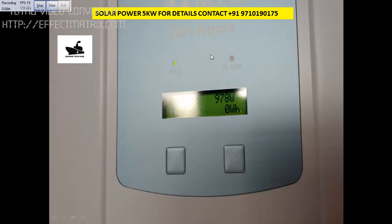Once we connected and switched on the power, it was around 4 o'clock in the evening, and we were already getting 978 watts. We normally produce around 4 to 5 units per kilowatt, so we should be able to produce 5 into 4 — about 20 kilowatt-hours per day. If you have any doubt regarding this solar power setup, you can always message me. Thank you.